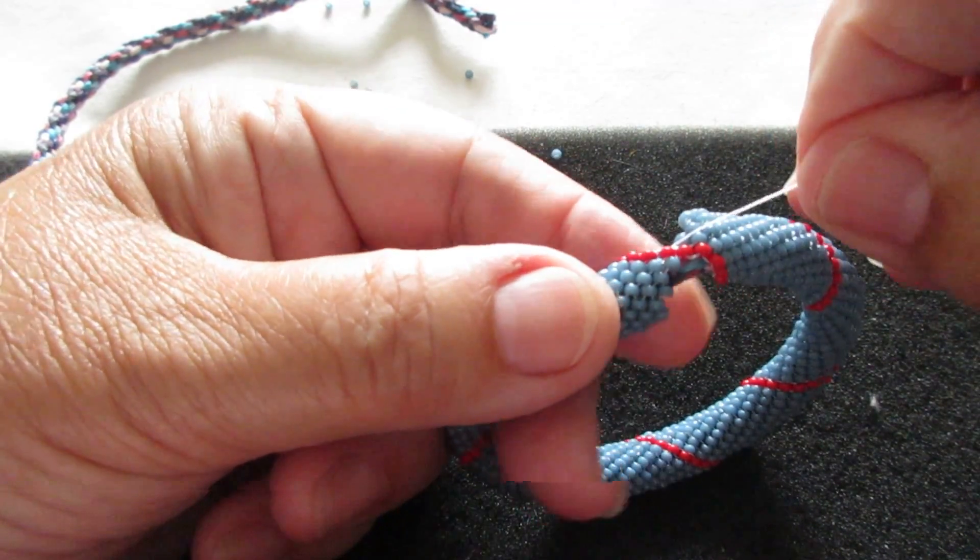Making sure that my seam is nice and tight there. So we're going to peyote down, and you'll be wondering why when you're just working on one side it actually closes both sides. It's quite magic really, because you've got both seams joined now — you aren't just working on one side of the bangle, you're working on both ends at the same time, because you've come down from one seam and down this end you'll be meeting the seam of the other end, so you're incorporating both ends.